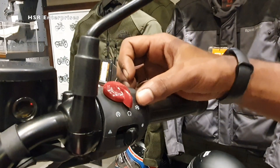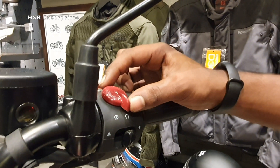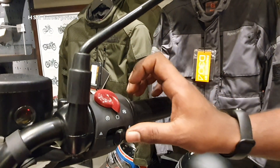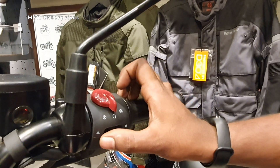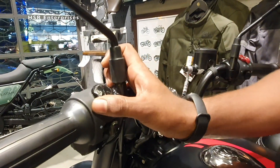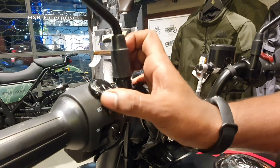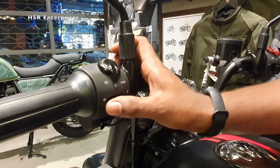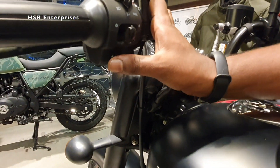This is the kill switch. If you put it in the center, the oil sensor will start running. This is the self-start button, this is the hazard light switch, and this is the headlight switch with high beam, low beam, and pass options. This is the indicator switch for right and left, and this is the on switch.